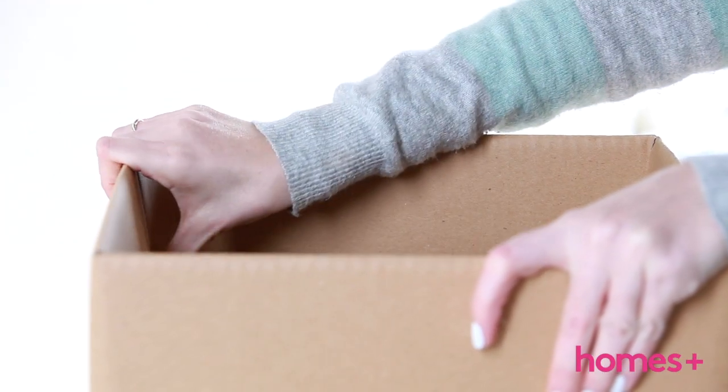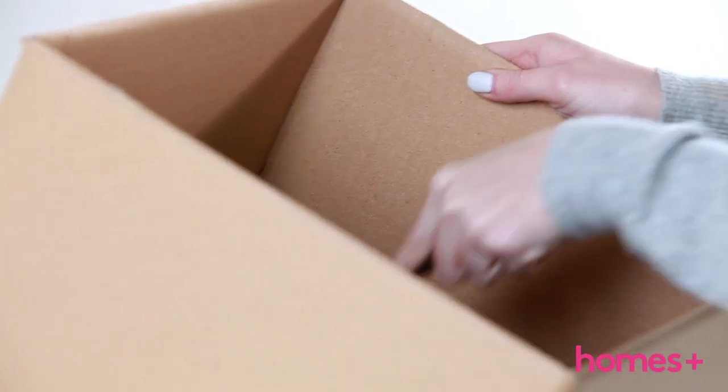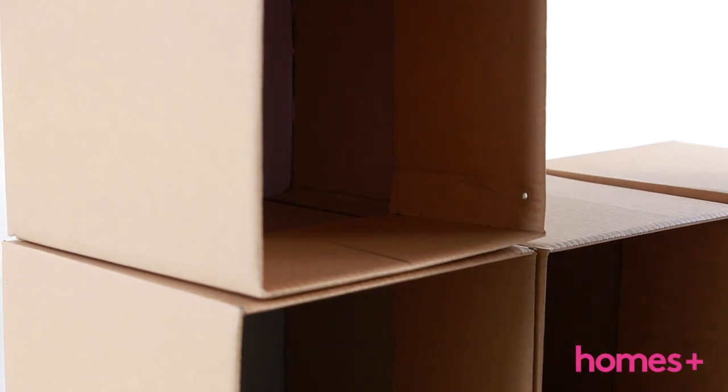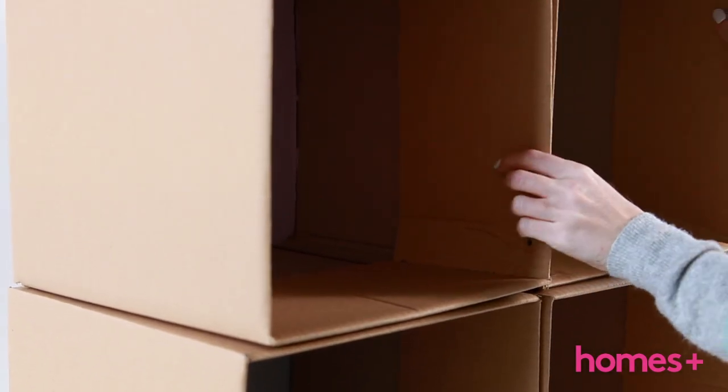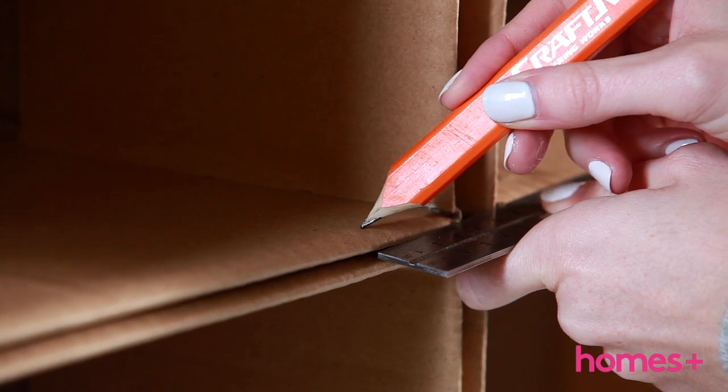Step one: assemble the boxes according to the instructions. Step two: if you like, you can paint the inside of the boxes like we did. Step three: align and sort the boxes into your desired arrangement.